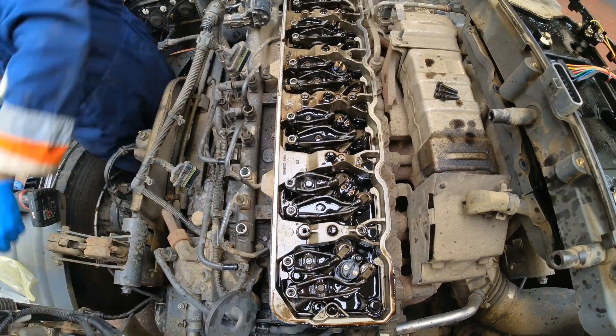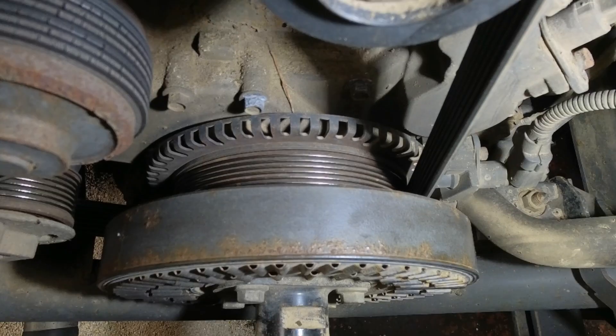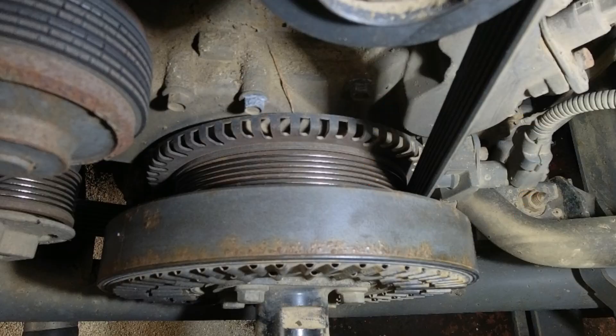The standard time for this job is an hour and the engine gets turned through 360 degrees twice. This is where we set the engine to TDC for the valve clearances — it's nice and easy.